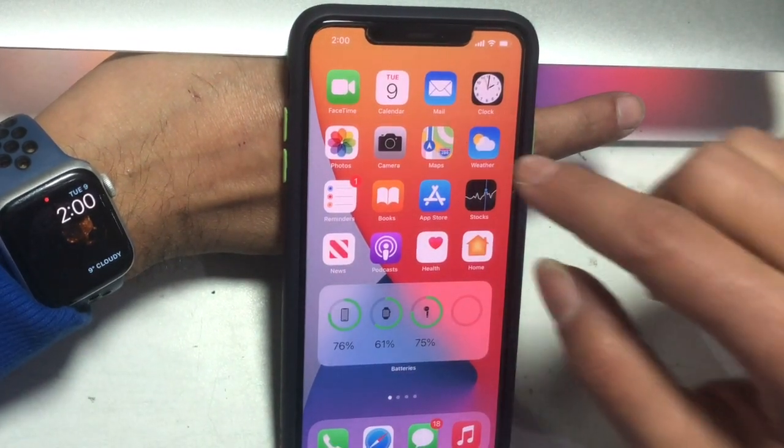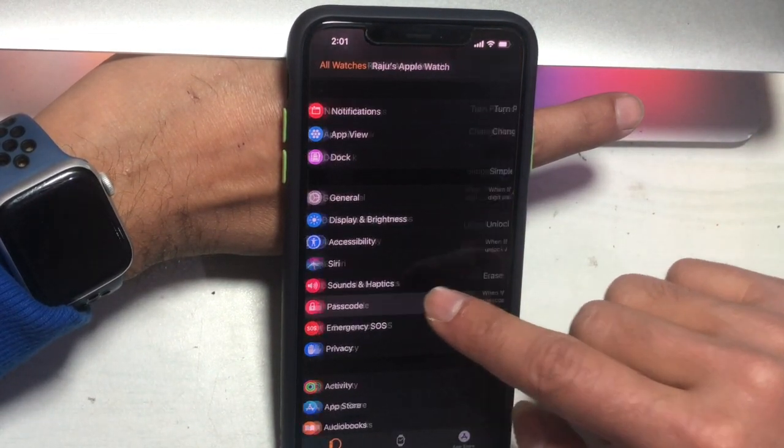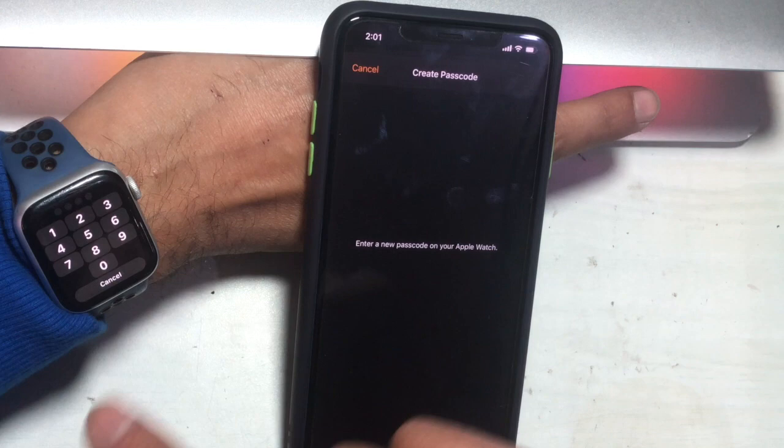Launch the Watch app on your iPhone and scroll down. Your Apple Watch needs to have a passcode enabled. If not, set up a passcode.